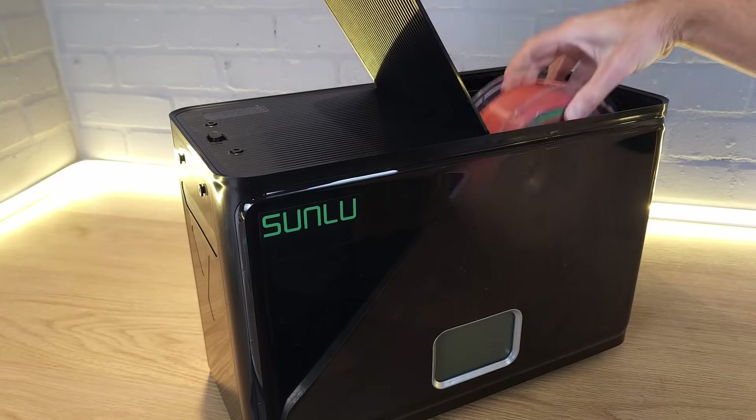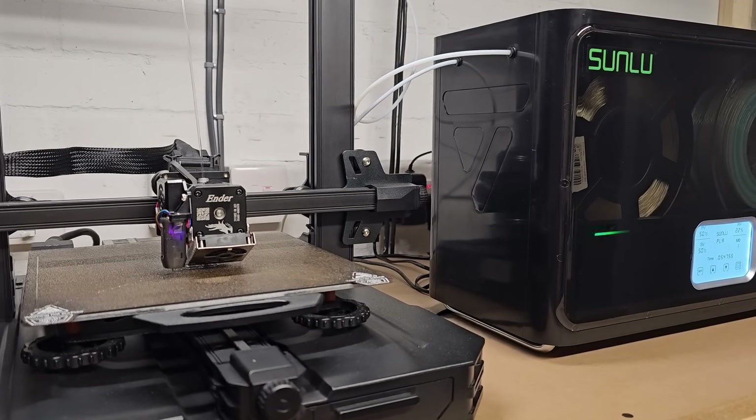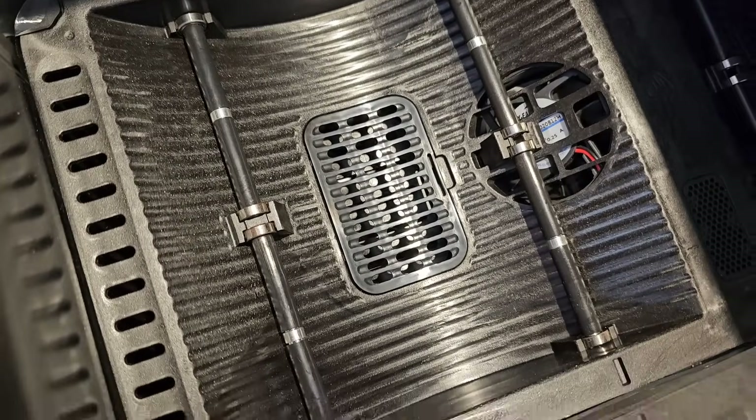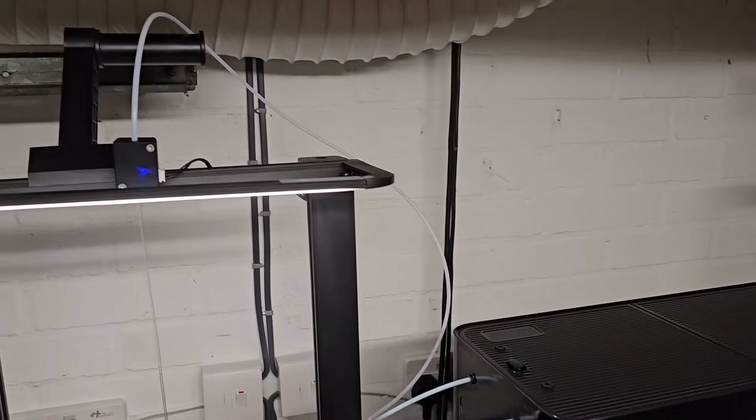The Sunlu Filler Dryer is pretty unique in the filament drying world as currently it's the only model that will allow you to dry four reels of filament at a time. It not only claims to dry four reels, but also to maintain a low moisture content after drying is complete. The S4 also allows you to print with those reels while drying, as it has rollers and eight filament outlets — all with pneumatic fittings which allow you to insert PTFE tube to guide the filament to your printer regardless of extruder setup.